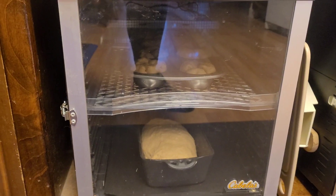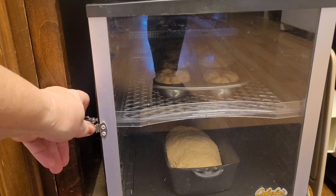Hey creative friends, remember when I talked in my other 'things you can do with your dehydrator' video about how you can use it to raise your bread? I want to show you what I've got going here.